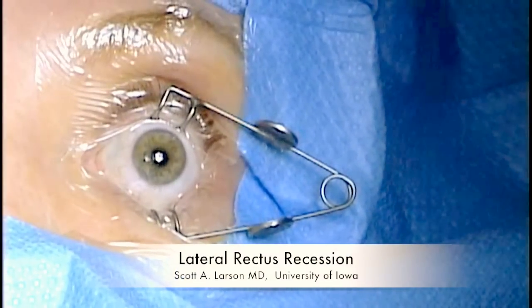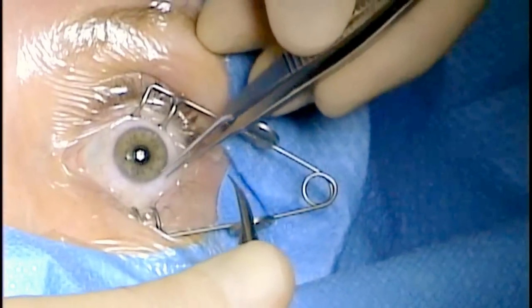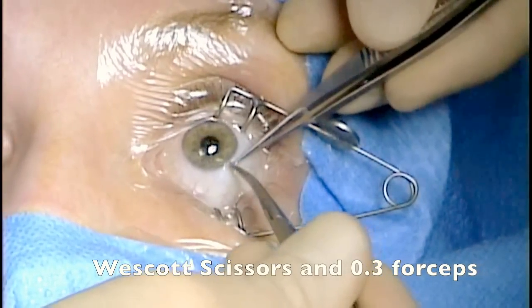This is Scott Larson at the University of Iowa. I'm going to show you a lateral rectus recession today with a limbal incision.